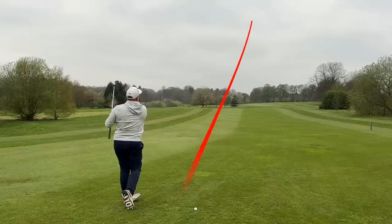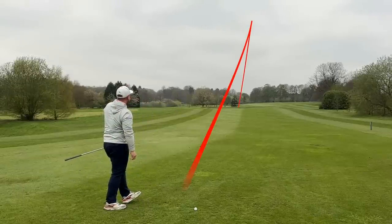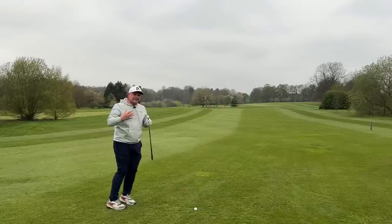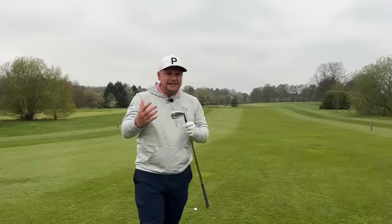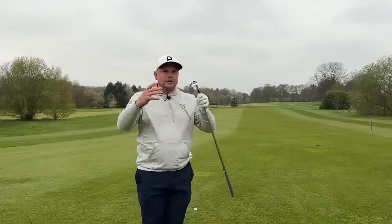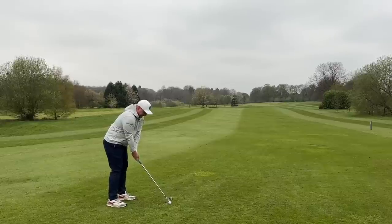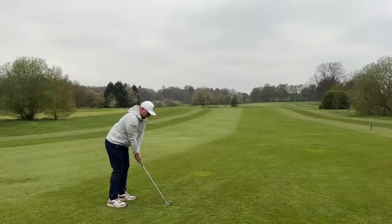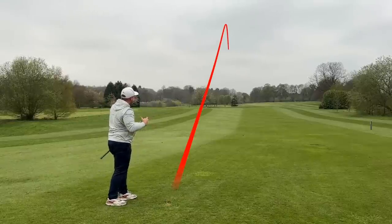Look at that one — that is all over the flag. What's important about these irons is yes they look good, yes they feel good, yes they have the performance. You could also split-set them with a set of JPX Tour or with a bigger iron at the top end. That's a bad shot and that's what you're going to get with these irons sometimes.